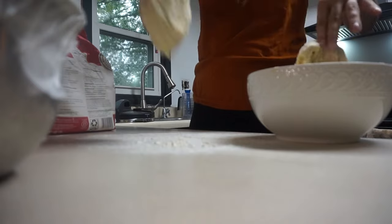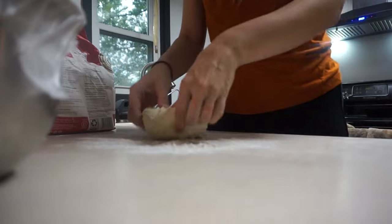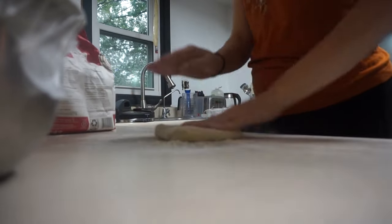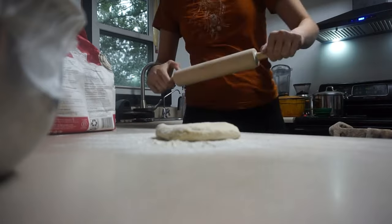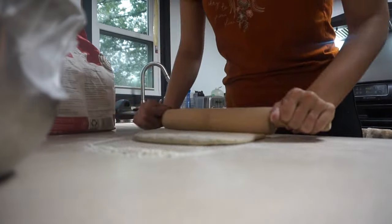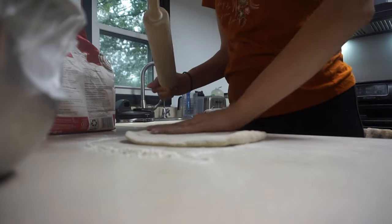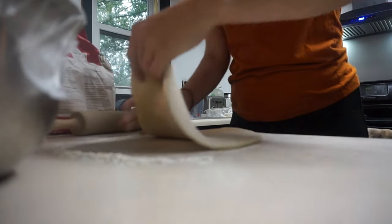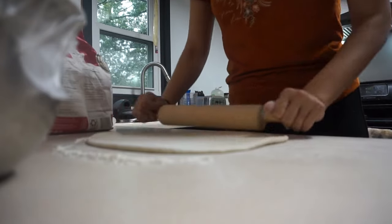I usually get about three pizza crusts out of this recipe and we typically only make two, so I always freeze the third. It is so nice when we're in a pinch and I can just take pizza dough out of the freezer and whip something up — you can make calzones, anything. Highly recommend. I roll mine out with a rolling pin — I know some people cringe saying it's not authentic, but we like thin crust and this is the best way to get it. It gets dinner on the table, so you do what you've got to do.